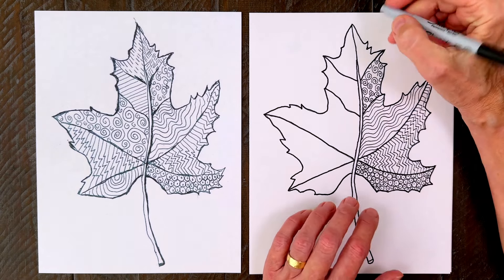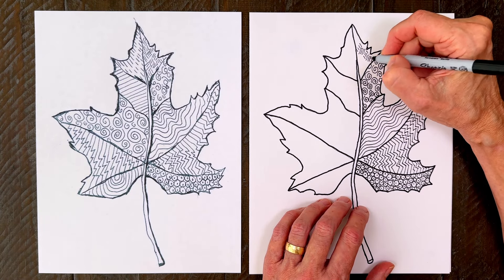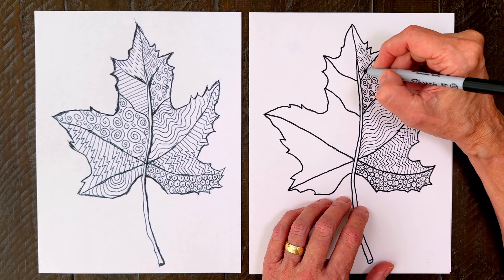The next pattern is something called hatch lines — little sets of lines that rotate to kind of look like a weaving.